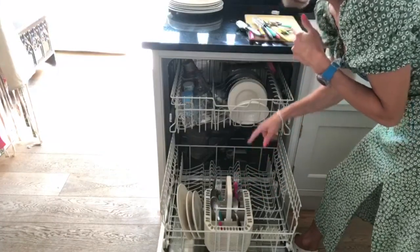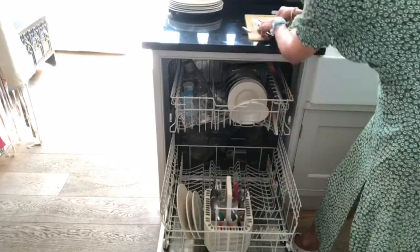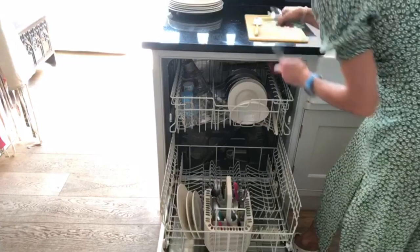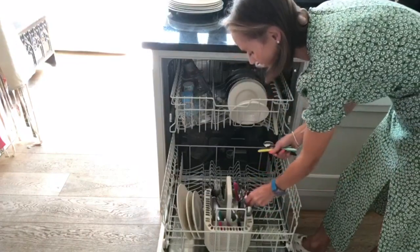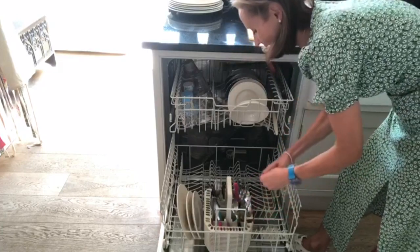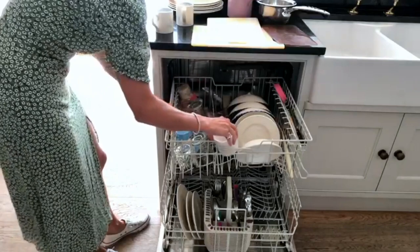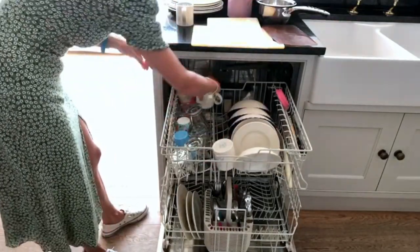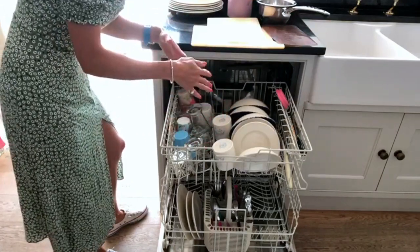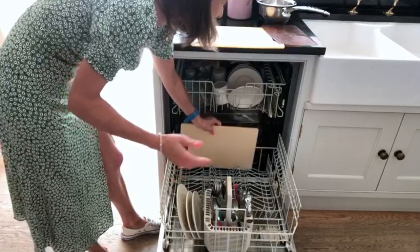Don't overfill the basket because if you overfill it's not going to wash very well. In goes all the cutlery. You can put teaspoons along the bottom shelf which gives you more space and frees up the basket for more things. Now for mugs — these can slide in along here quite nicely. If you just carefully think it through you can fit in a lot more.